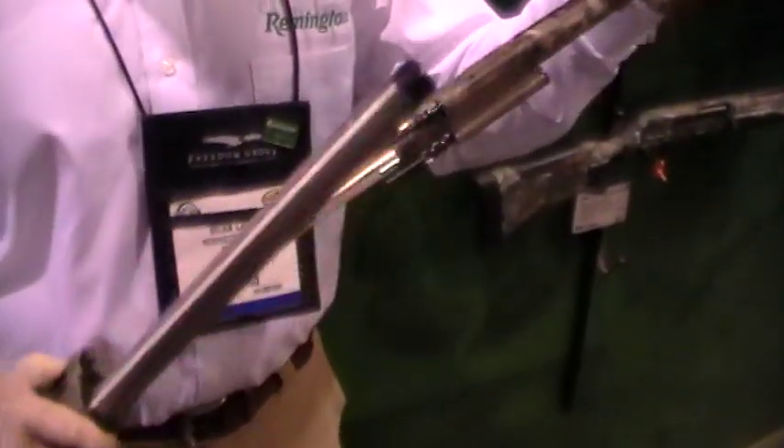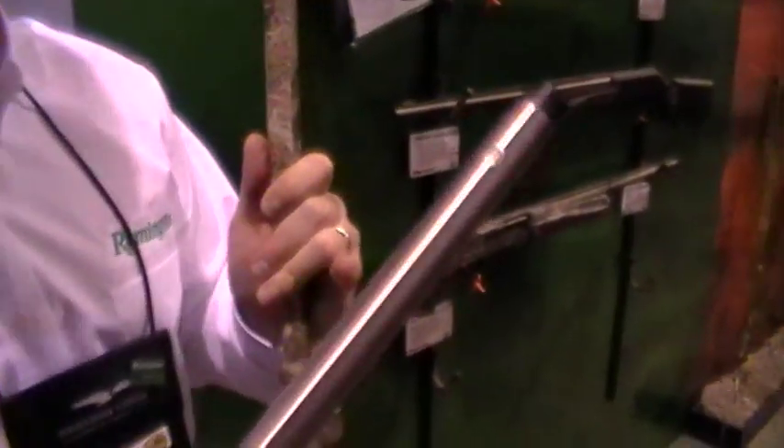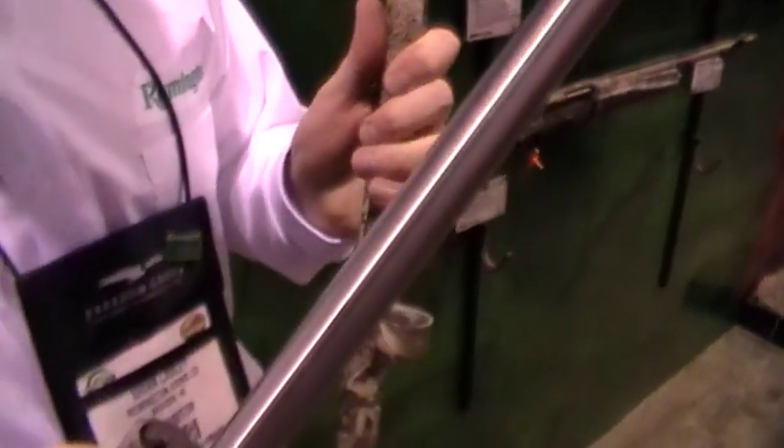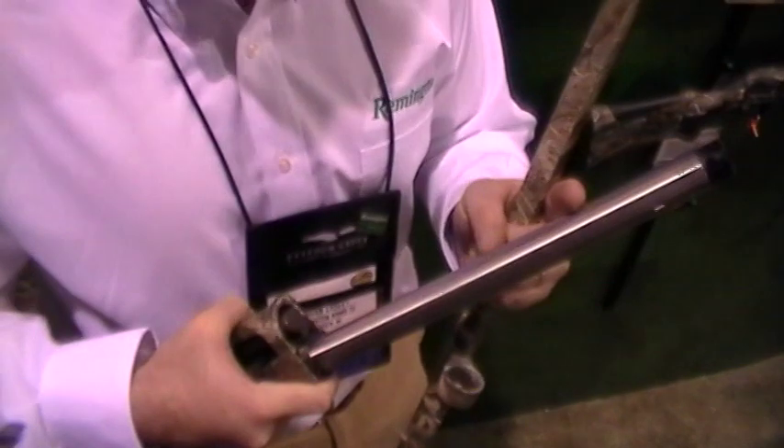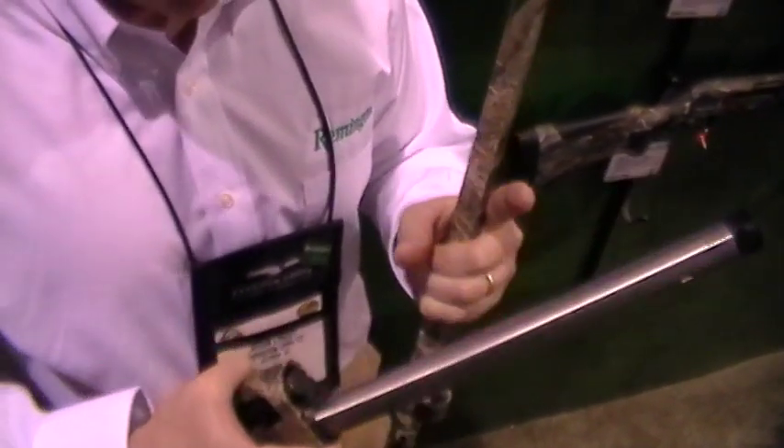The really unique thing about the Versamax — the engine that drives the machine — is called the VersaPort gas system. I'll show you that when I get this forend off. You can see it's a very simple design. Here we have the stainless steel mag tube, so you're not going to get any rust when you're out hunting. The important thing to notice is there are no valves, no springs, no action bars — it's just a clean mag tube.